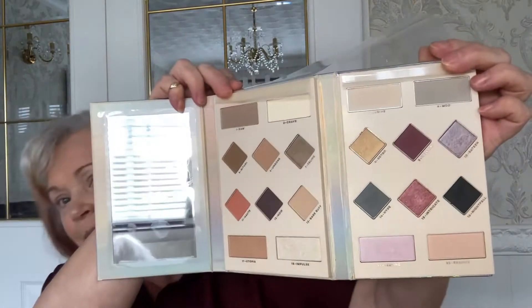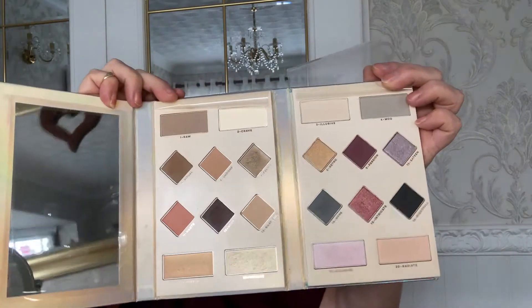You can see the colors better once you remove the film — they're not glimmering. These are the lovely colors inside, and you can see they're not as extreme as the extreme palette. It's very quick and simple, the look I'm doing today.